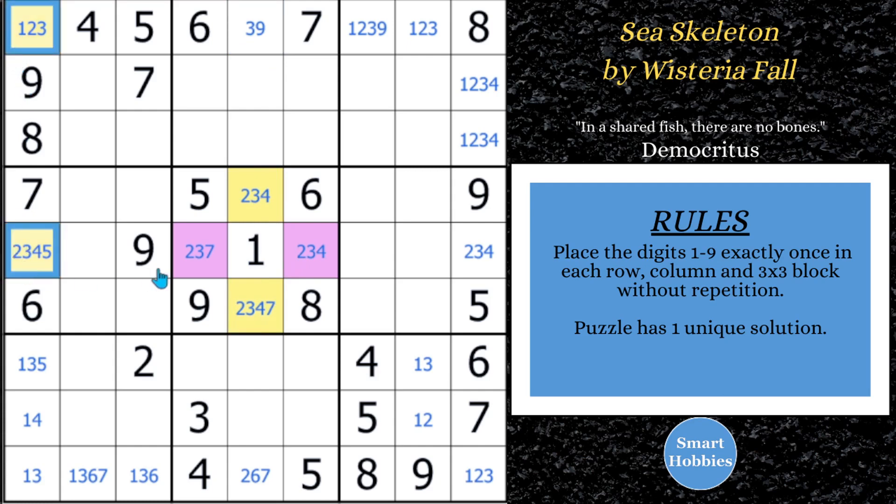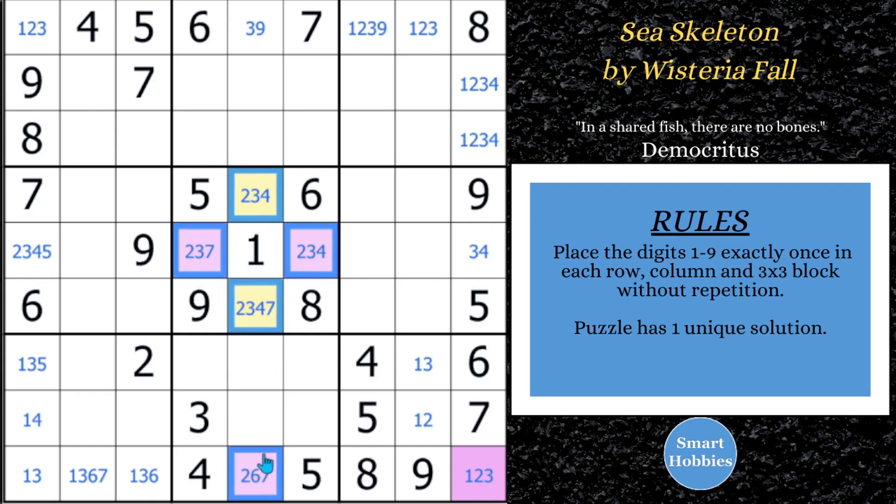We're not done because we have another empty rectangle. Still using the 2s, but now if you look down row 9 — maybe you saw this first — there's only two 2s right there. The idea here: if the 2 is in one of those yellow spots, this could not be a 2, this would be a 2, and then this cell right here cannot contain a 2. Otherwise, if the 2 is in one of the purples, that cannot contain a 2. Either way, it cannot contain a 2. So we have two very cool empty rectangles using the number 2. In case you're not familiar, I have an empty rectangle tutorial — I'll put a link to that. And don't forget to subscribe to Smart Hobbies.